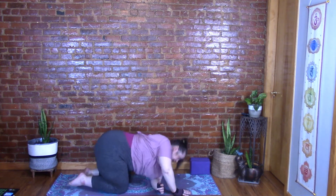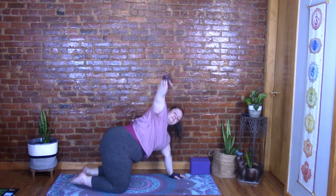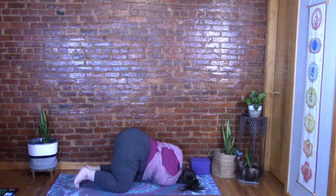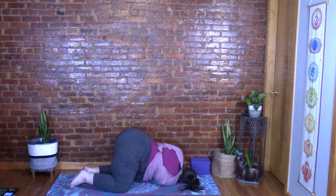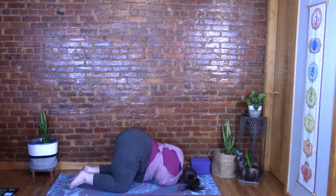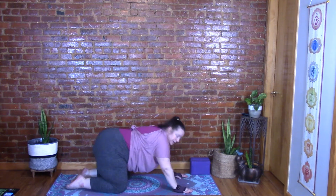Press back up to tabletop, inhale the right arm up, and exhale thread the needle on the right side. The right side of the head and right shoulder rest on the floor. Keep the breath going. Then come back up to tabletop and shift forward onto your belly.